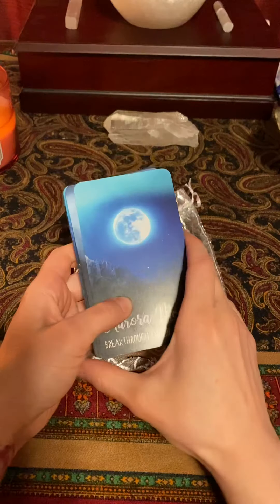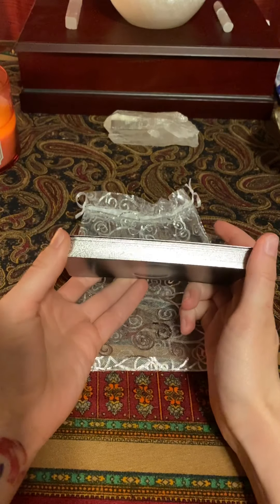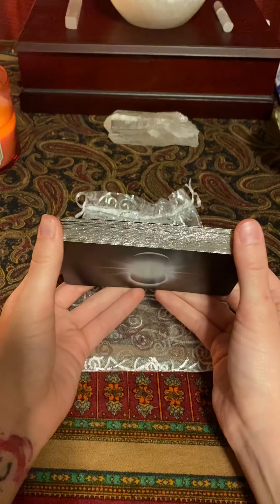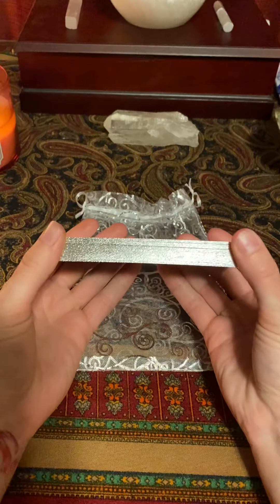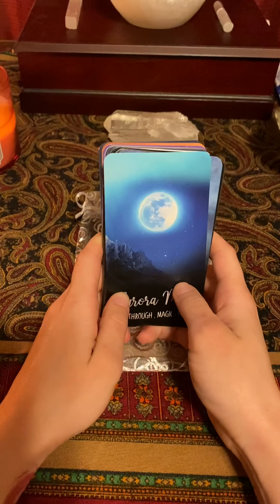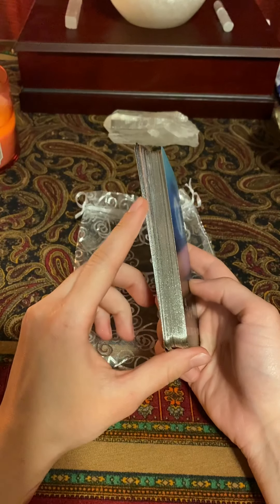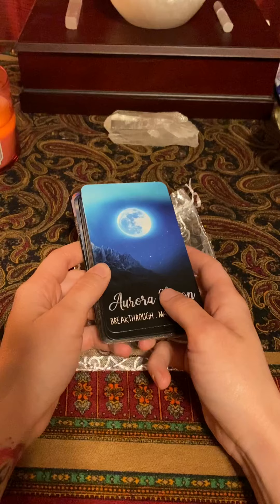In case you're looking for a deck, this one might be the one you're looking for. It does have these really nice silver gilded edges, which are really pretty. I believe I paid around $50 for this deck, which I know is pricey, but since it was exactly what I was looking for I thought it was totally worth it.